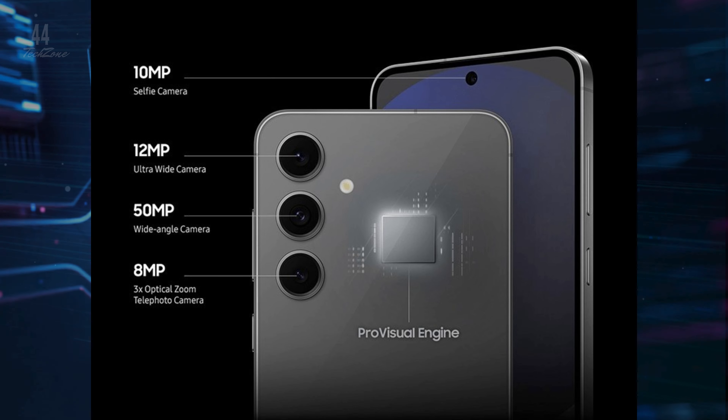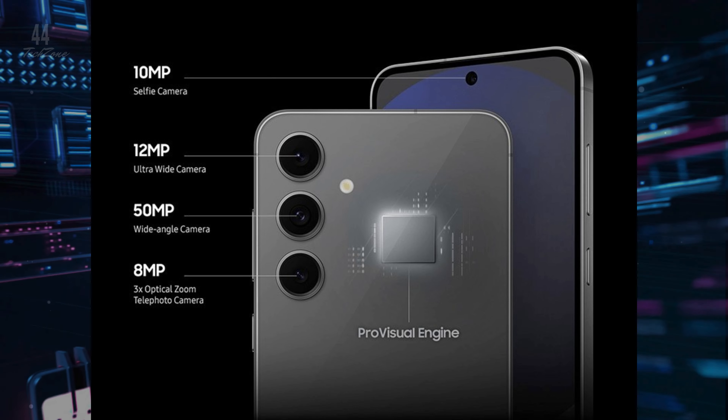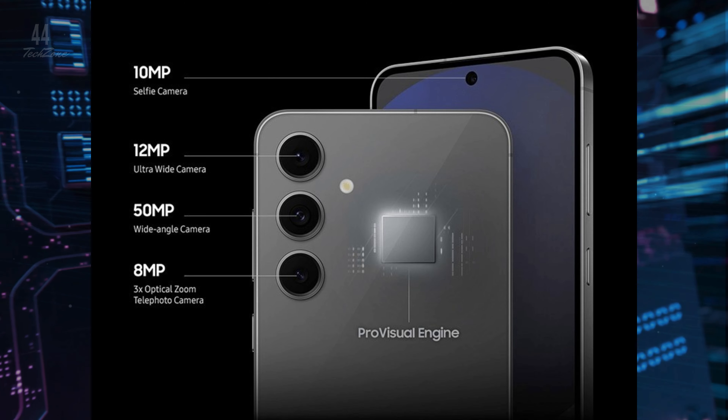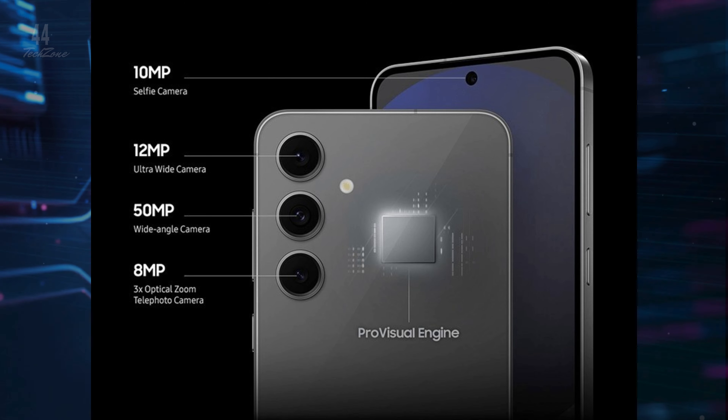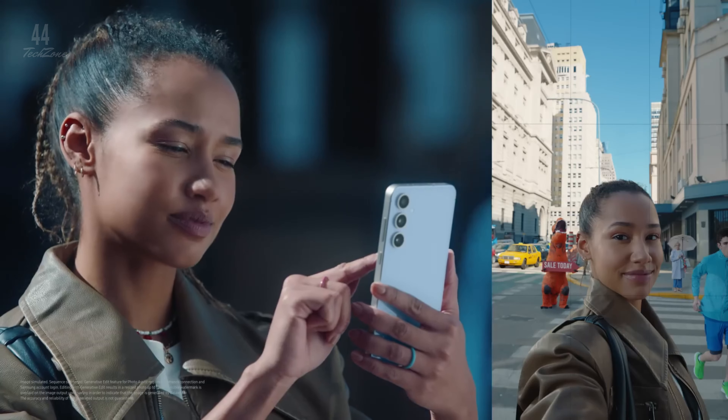The S24 FE boasts a 50MP main camera with 2x optical zoom and improved low-light performance. A 12MP ultra-wide and 8MP telephoto lens add flexibility, while AI enhancements improve selfie quality with the 10MP front camera.